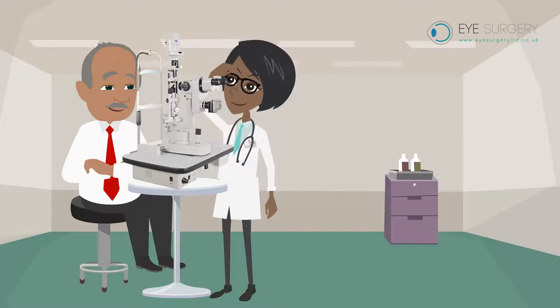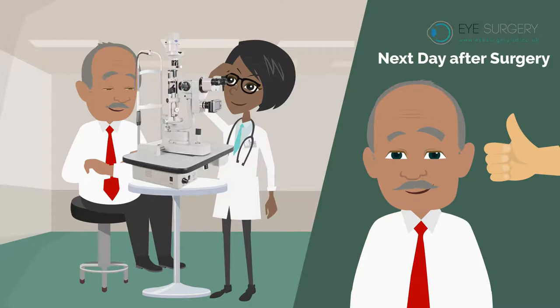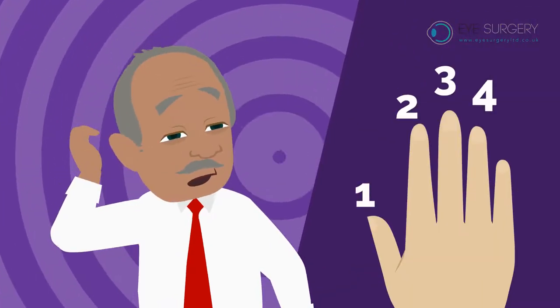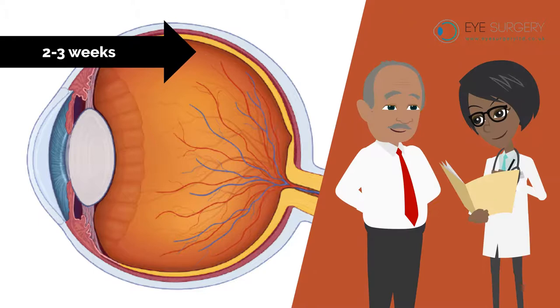If you have a gas bubble inserted, you will be advised to attend clinic the next day for a pressure check. A gas bubble blurs your vision, and you may not be able to count the fingers on your hand. The gas bubble will slowly dissolve and disappear entirely on its own in two to three weeks, unless otherwise advised.